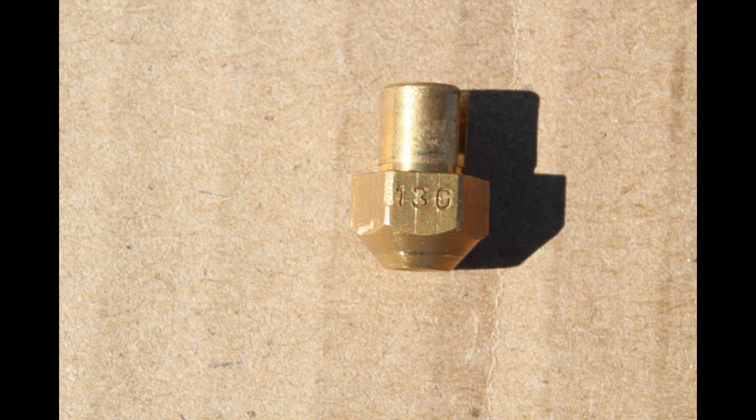This is the main jet — you can see this is a 130 main jet. If you go higher in numbers on the main jets it will increase the amount of fuel; if you go lower it will decrease it and lean it out.